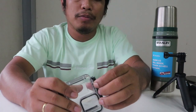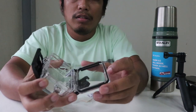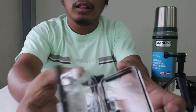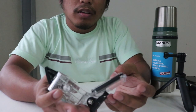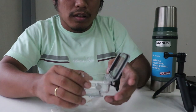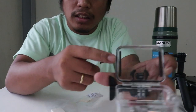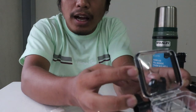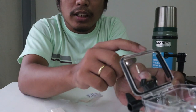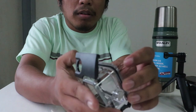You just have to pull this lock to open it. You can see here the gasket - the black part - that's what makes it waterproof. But the Hero 8 is already waterproof for about 30 meters, so you don't really need additional protection.